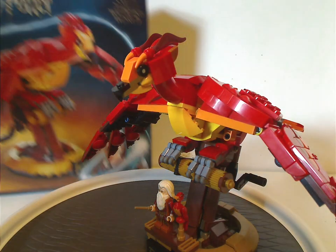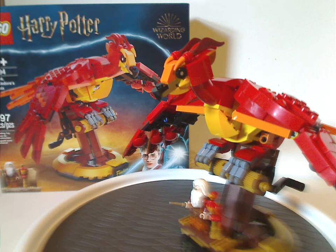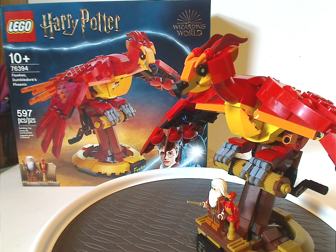Onto the final verdict — overall I think this is a great set. I also have some hope for more creature builds like this, like a Niffler and things. The build is solid and pretty much well represents Fawkes. Although I think they could have had slightly different pieces for the talons, I can forgive it. Hopefully they keep this up with other creature builds. If you're looking to get this set for your collection or to have a special Fawkes next to your Hogwarts display, definitely pick it up.